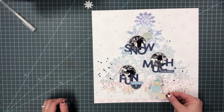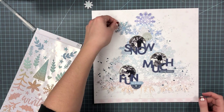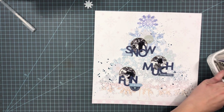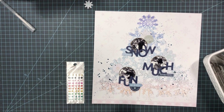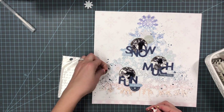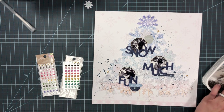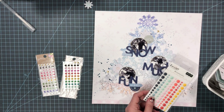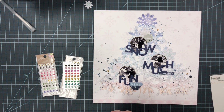I was debating whether to use that little fox at the bottom of the tree, along with some ombre stickers, but they just got lost with all the other snowflakes, so I decided I wasn't going to use them — I'll save them for another project. I'm going to go through my enamel dots and pull out some gold ones because I backed those photos with gold card stock, so I can pull more of that gold color through.